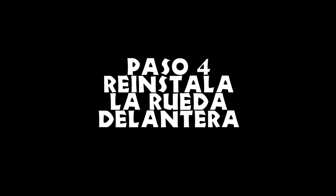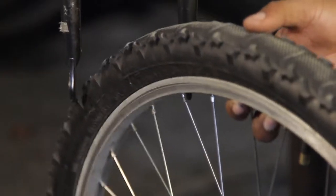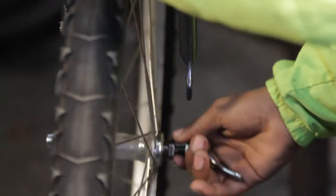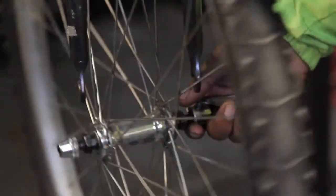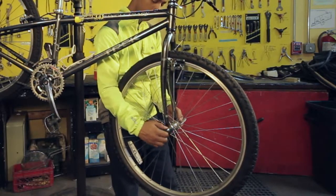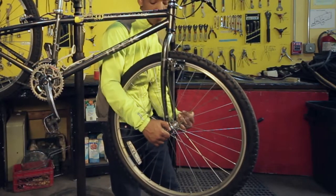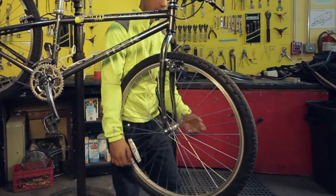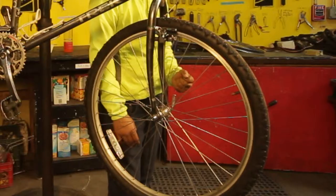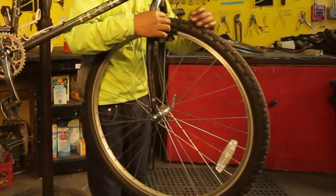Paso 4: reinstala la rueda delantera. Si tienes cierres rápidos en tus ruedas, asegúrate que funcionen bien. Debes tener un par de resortes en forma de cono para cada lado, con la cara más pequeña en dirección a la rueda. Pon la palanca en posición de abierta y afloja la tuerca lo suficiente para que la rueda pueda entrar en las punteras de la bicicleta. Pon la palanca del cierre rápido a un ángulo de 90 grados y aprieta lo más posible con la mano la tuerca. Apreta el cierre rápido con la palanca hasta que puedas leer la palabra 'cerrado'. Es mejor dejarla en posición hacia arriba, pero asegúrate de no cerrarlo contra el marco, dejando espacio para que se pueda abrir cómodamente.